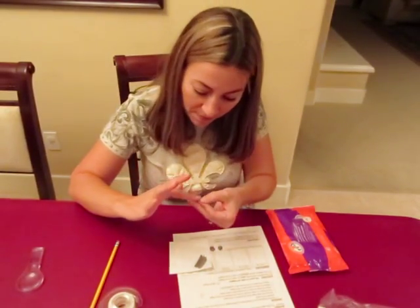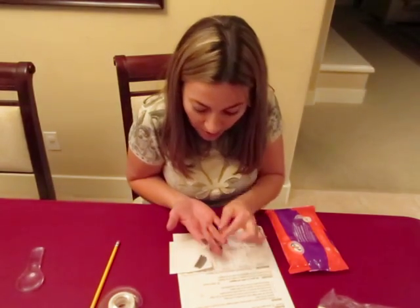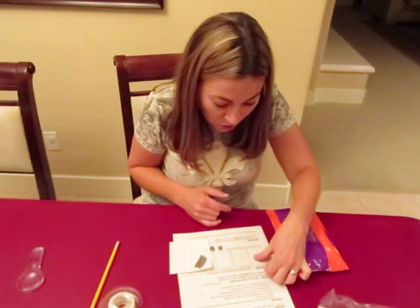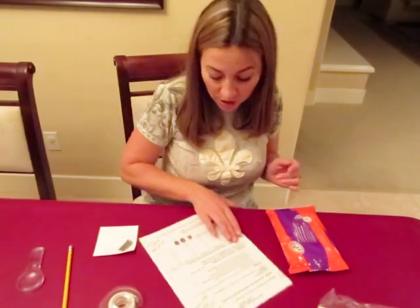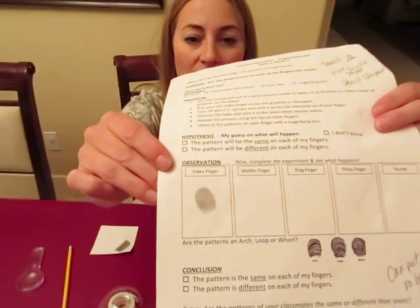Grab a piece of tape and press it onto the finger, peel it off, and tape it to the correct spot on the science sheet — or if you're not with CC Livermore, just the plain sheet. And it looks something like that.